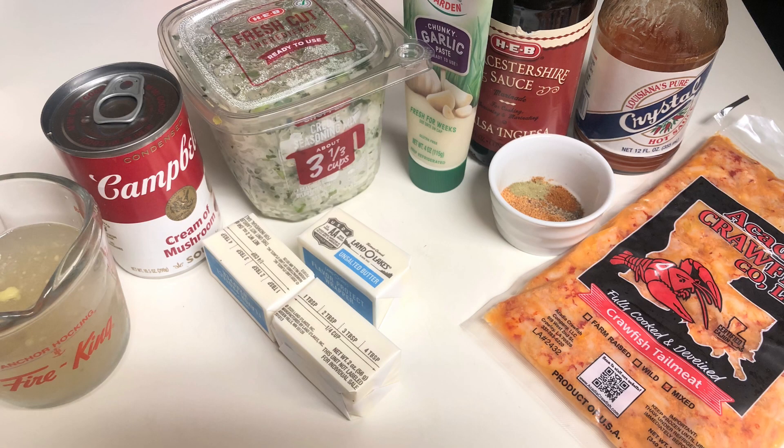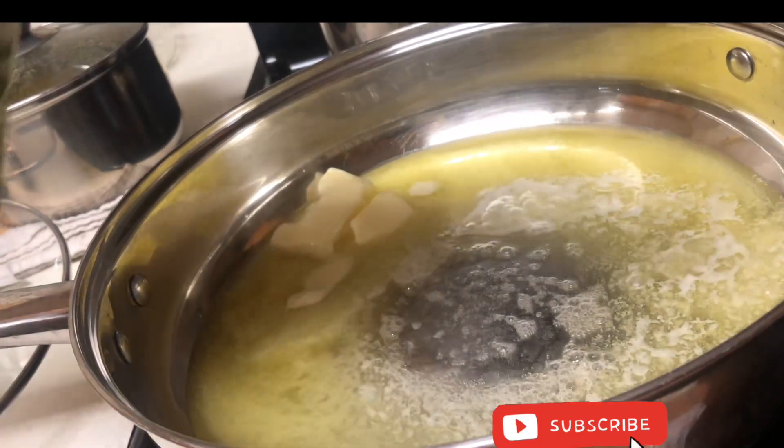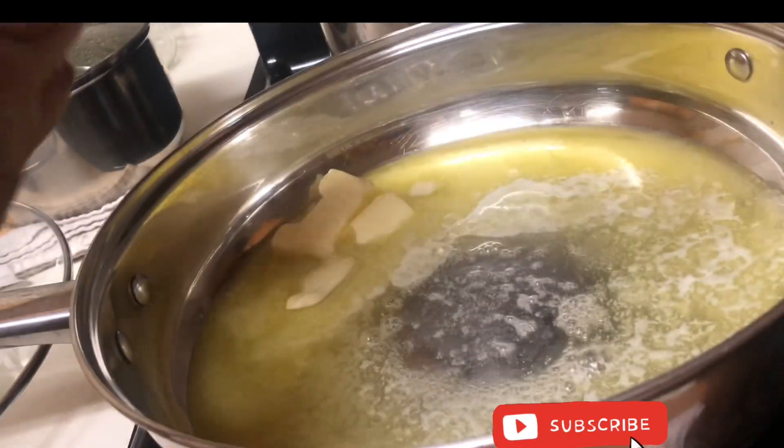Hi friends, welcome back to Cooking with Auntie Didi. I'll have the complete recipe down in the description for you. This is a quick shortcut recipe, and shout out to my friend CJ who shared it with me about 20 years ago.